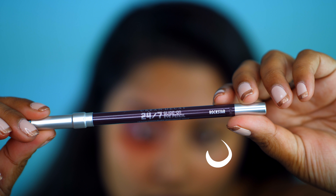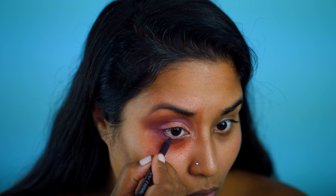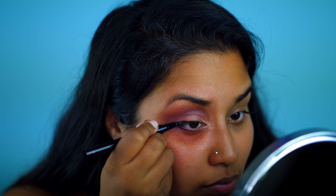I'm using my Urban Decay 24-7 Glide On Pencil in the color Rockstar. I tightline my bottom and top lash line. To emphasize my eye shape, I finish lining my eyes with my favorite Illustrator brush eyeliner from M Cosmetics.